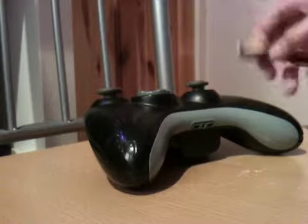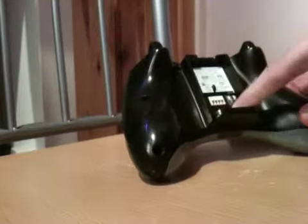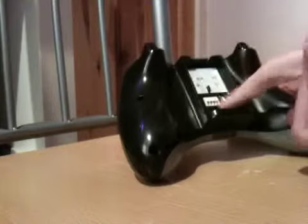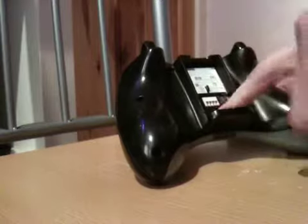The first thing you want to do is turn the controller over. There are seven screws — three located here, and three located on the other side. The seventh one is located here, just under this security seal. Peel that off and undo all seven screws, including that one.